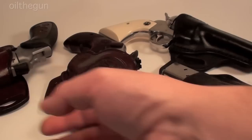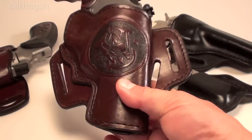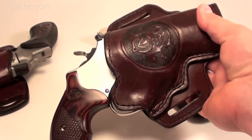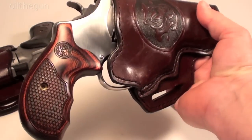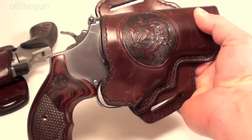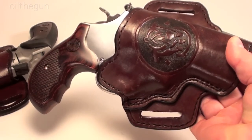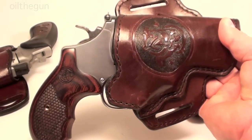Now this one I paid a little more money for. This was personalized with the Smith & Wesson logo on it, and I had the color of the leather picked out and the stitching to match the grips on the 629. I paid a little more for it, but I knew why — I wanted something just to set off this particular handgun.